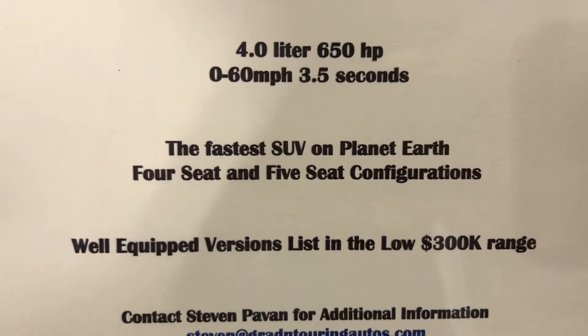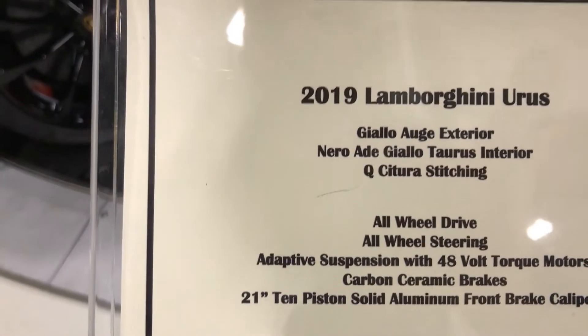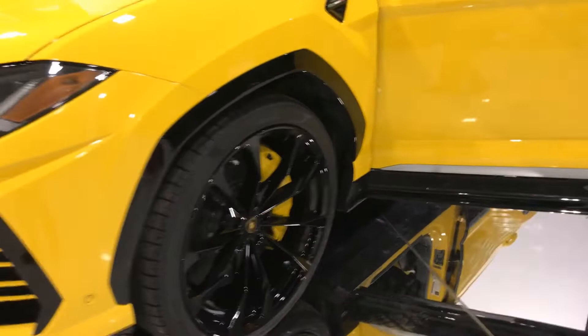It's not much — low 300 range. It's a four-liter, 650 horsepower. Wow, it is absolutely beautiful.